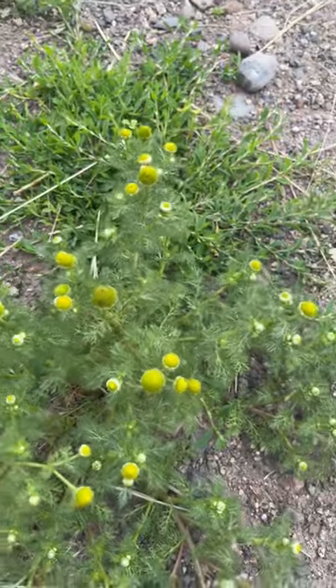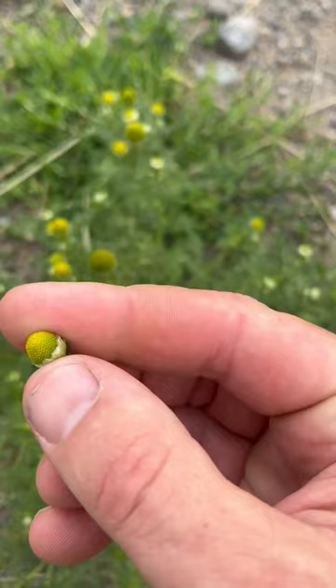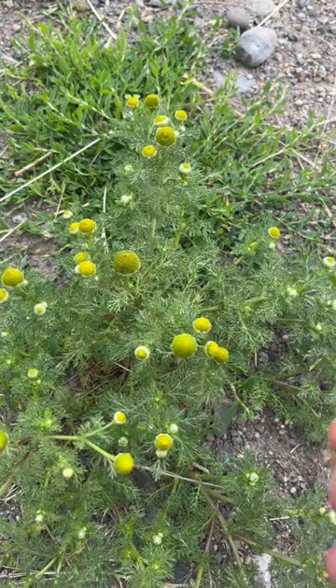This is pineapple weed, and you can tell based on its look but also how it smells. If you crush this with your finger and then smell it, it smells just like pineapples — that's really nice actually.